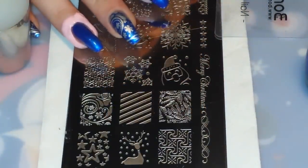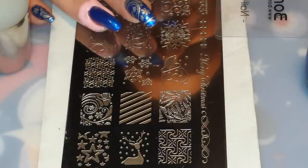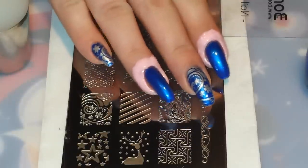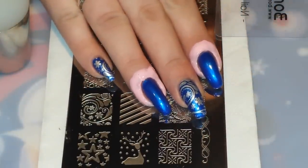Hey guys, I'm back with another video and today I'm going to be doing the 28th day of the It's My Christmas Nails Challenge, which I'm co-hosting with the wonderful Shar-Kai. And today's theme is blue. So as you can see here on my right hand, I have on three coats of this beautiful polish by China Glaze called Frostbite.